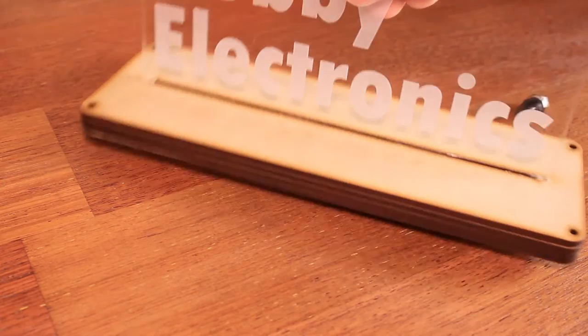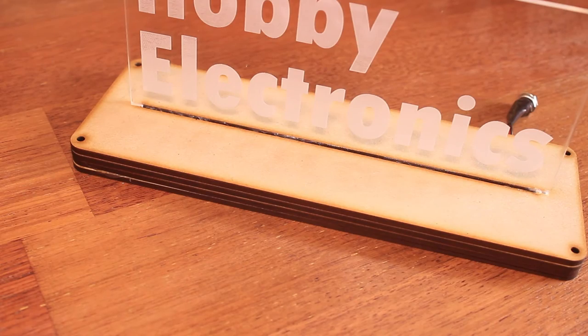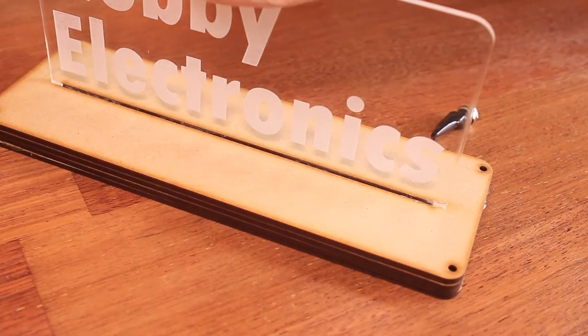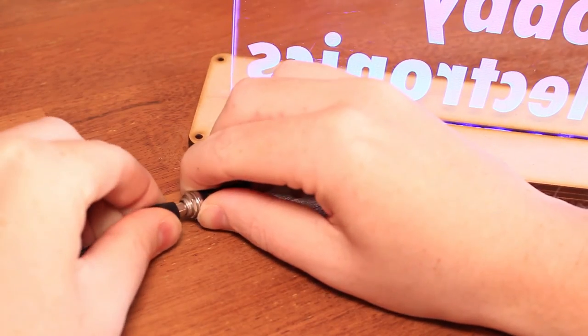It was a fairly simple build — I just needed to design and laser cut the acrylic and MDF pieces, then mount the LED strips on the inside, run that off to a jack over here, and mount the top plate in.